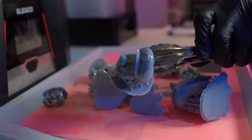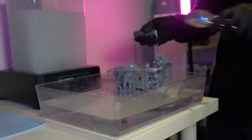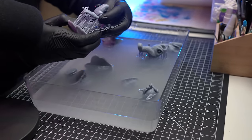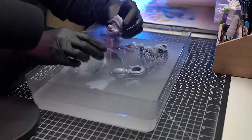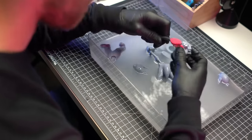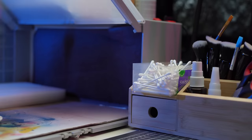Now I'll grab all the parts and chuck them into a bath of methylated spirits, just to wash off all the excess resin. Now the parts are all clean, we'll chuck them into a bath of hot water just to help me remove the supports. Now that all the supports are off, I'll use a little toothbrush just to get off any remaining resin. Then I'll chuck all the parts back into the wash and cure and then into cure mode for the UV light to finish the curing process on all the parts.